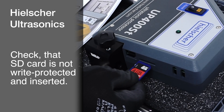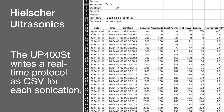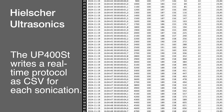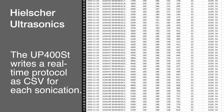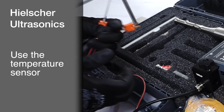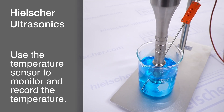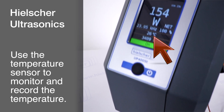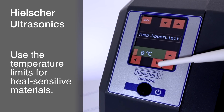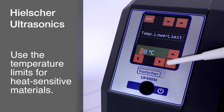Please check that the SD card is inserted into the device. With the SD card in place, an Excel-compatible protocol of all relevant sonication parameters will be automatically recorded in real-time to the SD card for your documentation. The included temperature sensor connects to the device with an extension cable. This sensor allows you to monitor the liquid temperature on the display and record it on the SD card. You can also set temperature limits at which sonication will automatically pause or stop, which is particularly useful for temperature-sensitive materials.